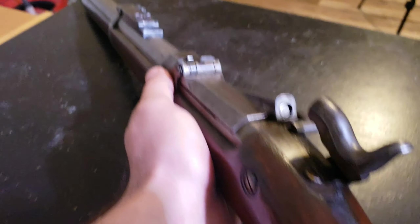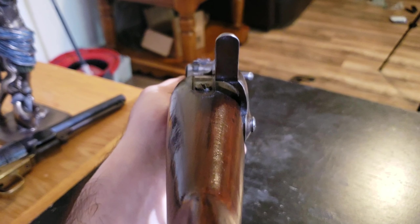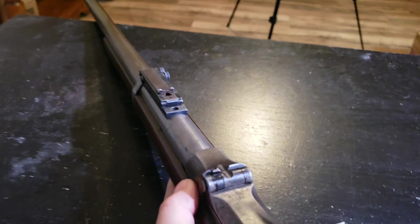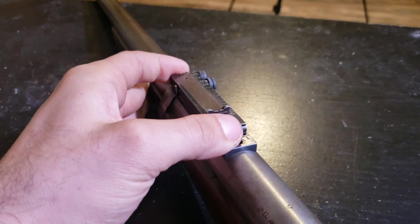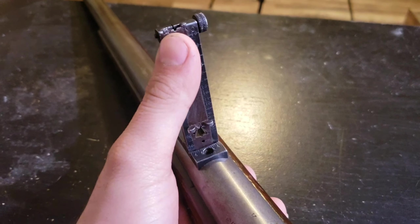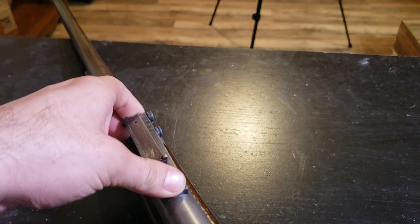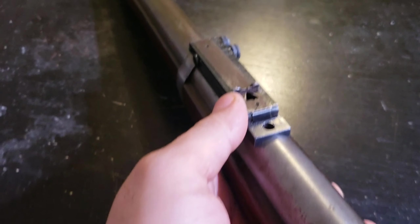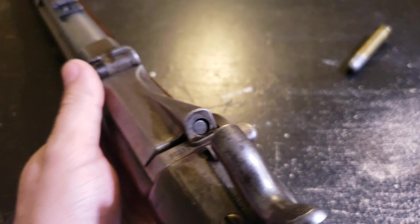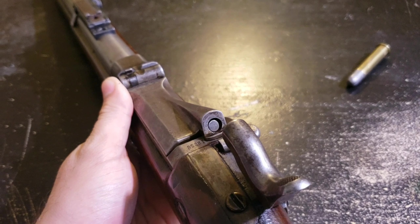That's your Springfield Trap Door right there. One thing neat on these Model 1884s is they've got about 15 different sight gradations on this thing, which I actually thought was an aftermarket-added feature, but I guess they actually did add all those sights to it from the factory. That is the new Springfield Trap Door — stay tuned, probably about a month before we'll actually be posting some shooting footage. Hopefully I'll find my GoPro for that.